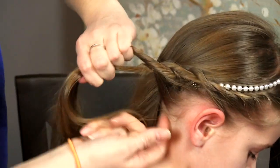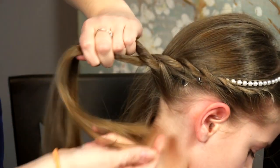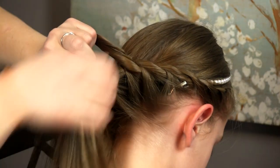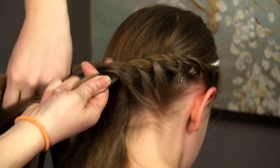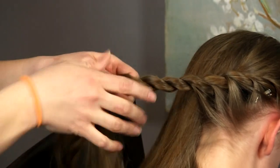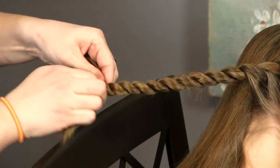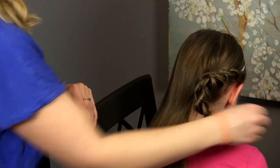Twist forward, cross back. You want to be mindful when you get around here that you don't go across too far because we're going to do the same thing on the other side — we want to leave enough hair underneath for that side. Twist forward, cross back. When you're up to about the middle of the head you're just going to braid it all the way out with a rope braid. As always with a rope braid it's important that both pieces are twisting one direction and you're crossing the opposite way. Secure that with an elastic.